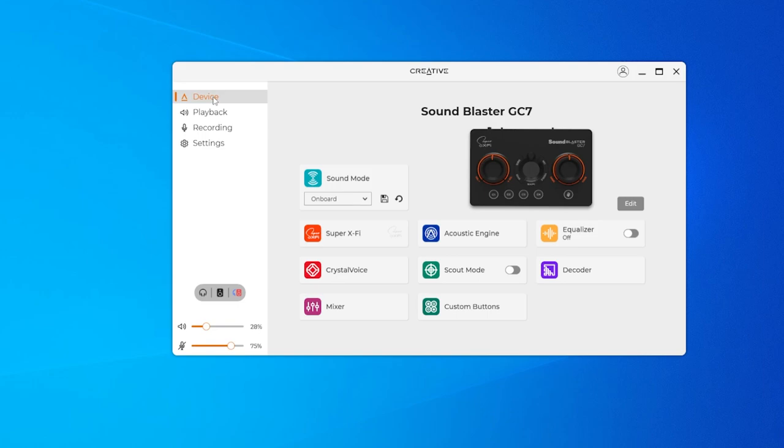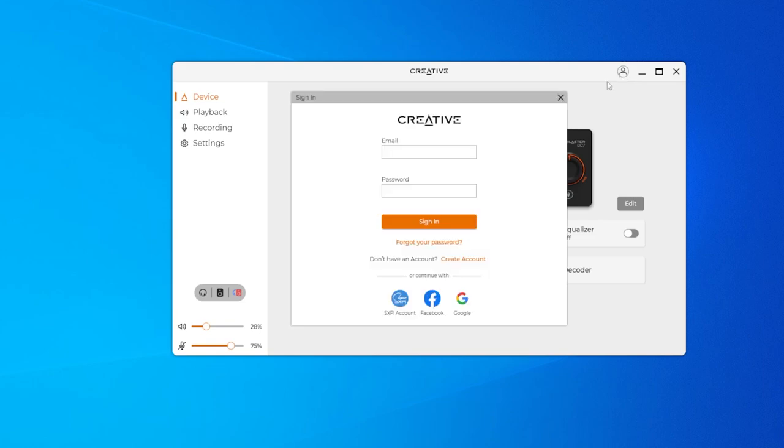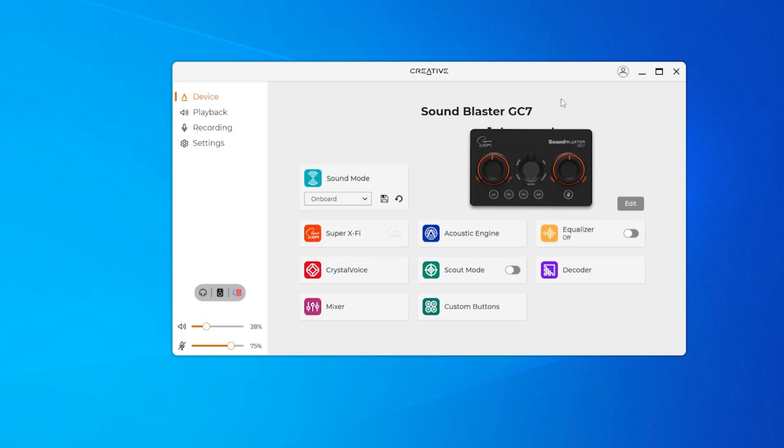You can have all the different settings for your headphones or even just the line out and headphone if you want to use both. This is the driver interface — a nice overview with all the buttons and features you'd want. It's just a nice thing they built for a change, because normally I'm not that big of a fan of Creative's driver interface, but nowadays Creative has changed.